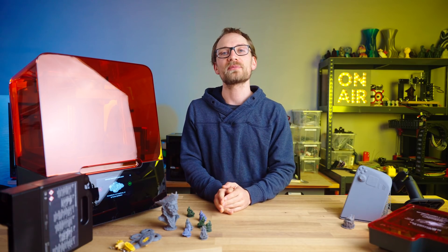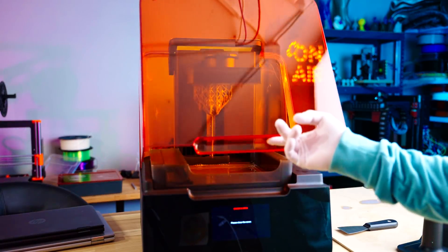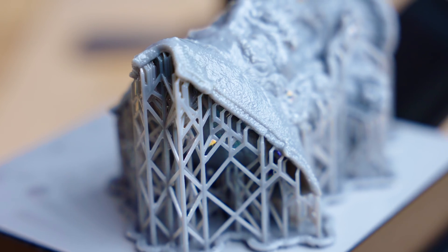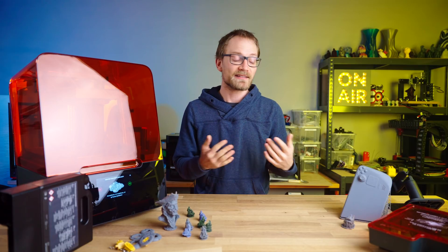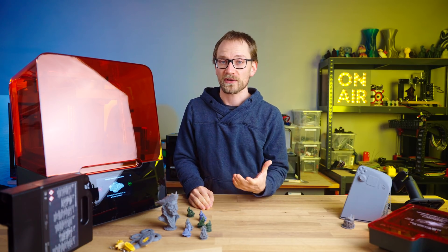Let's get into the meat and potatoes of my Form 3 Plus review mini-series: print quality, speed, and the software. The parts that a 3D printer produces should be the number one reason why you're getting one in the first place, and at the end of the day, by what means a 3D printer makes that happen should be more or less irrelevant.